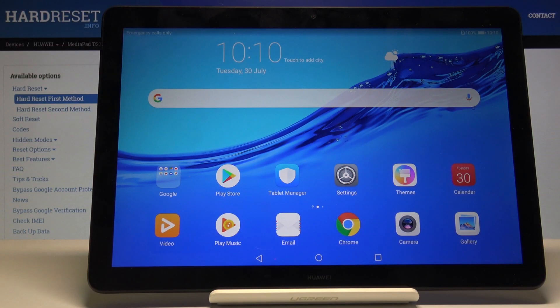Welcome, my name is the Huawei MediaPad T5 and today I will show you how to perform a hard reset through settings.